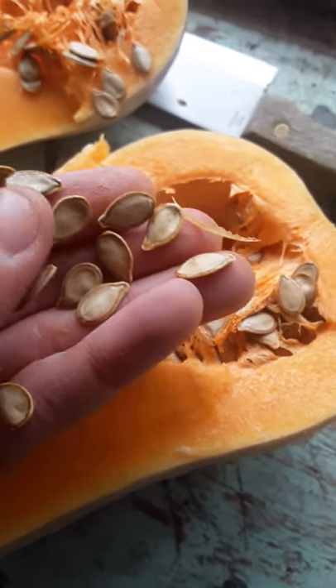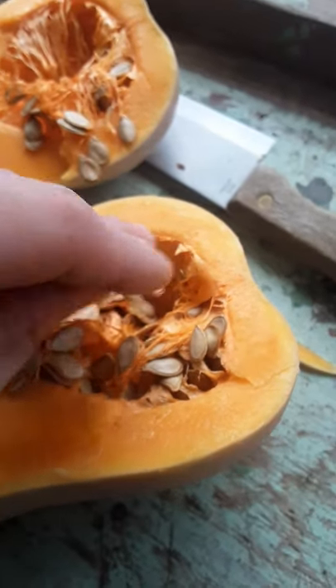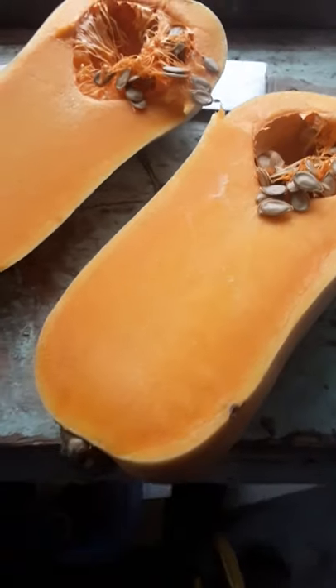Hopefully, with any luck, we'll be growing a lot of butternut squash. This is one of the many varieties I have that I'm collecting seeds out of, and for the most part feeding them to these guys over here.